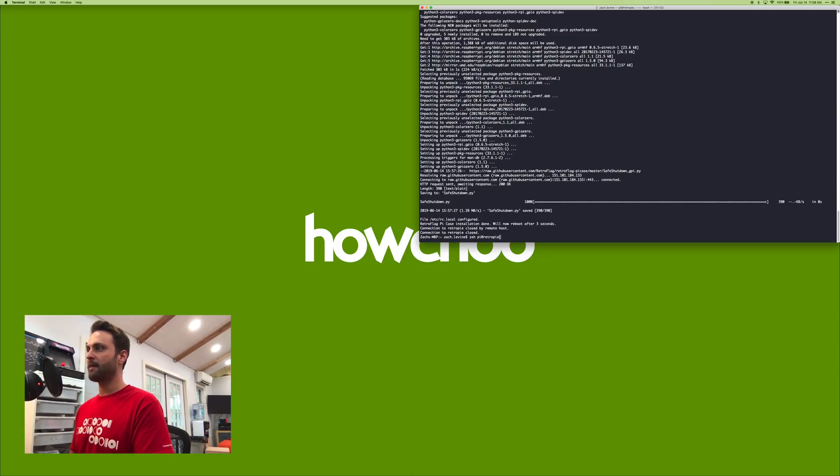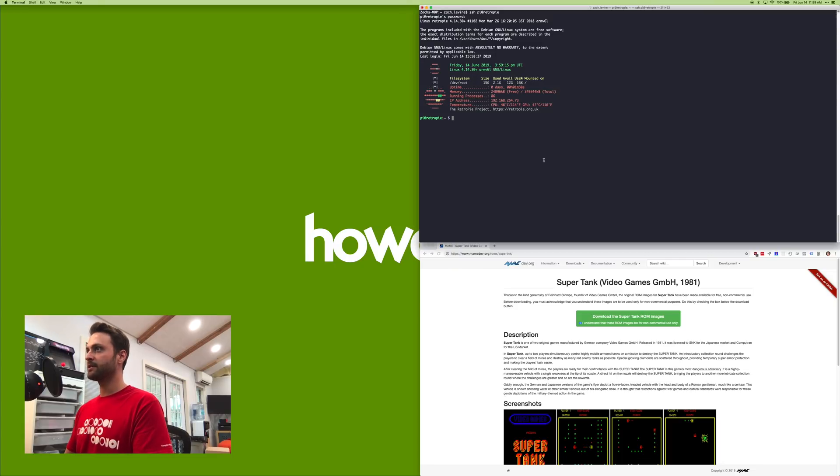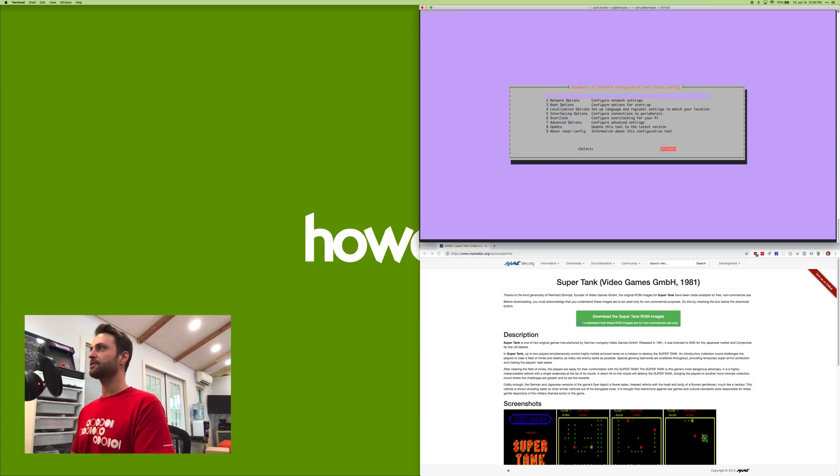The safe shutdown script finished and it rebooted automatically — go ahead and reconnect after it's done booting. It might take an extra minute or two now. The last thing we need to do is expand the file system. Run sudo raspi-config — 'sudo' means 'run as admin' and raspi-config is the Raspberry Pi configuration tool. Go to Advanced Options, select Expand File System. This tells the Pi to use all of your SD card's available space, not just the portion the file system currently takes up. Once done, click Finish and select yes to reboot.